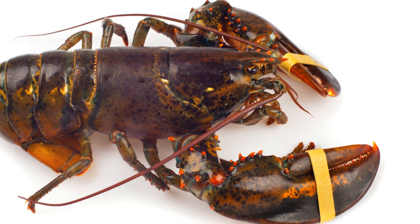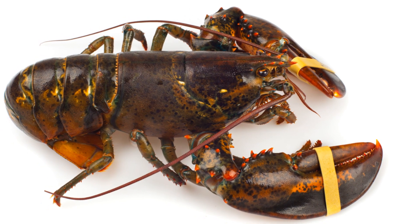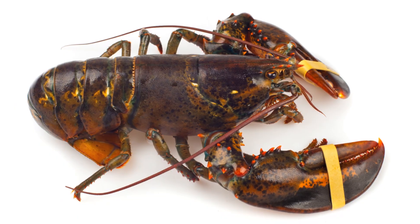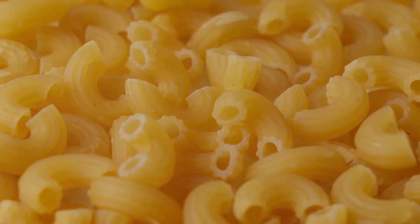You'll need one live lobster, about a pound and a half. Then pick up one pound of elbow macaroni, a half cup of unsalted butter, half a cup of all-purpose flour, and four cups of milk.